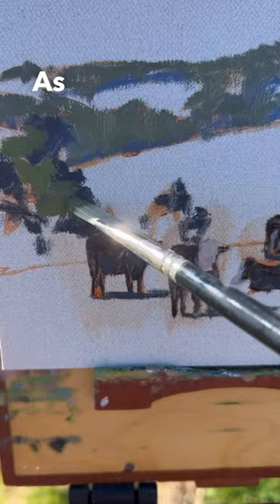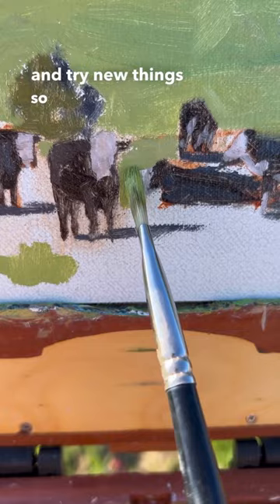As an artist I'm always trying to get myself out of my comfort zone and try new things so that I can improve my painting skill, and painting these animals was no easy task. The main problem was that these cows would not keep still. Regardless, I persevered and I was pretty happy with the end results. Let me know what you think.